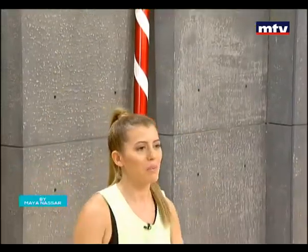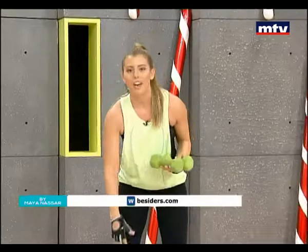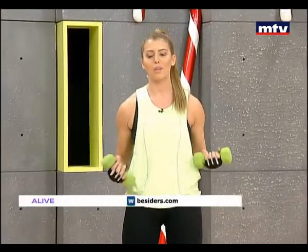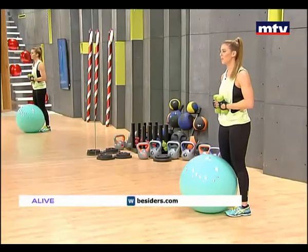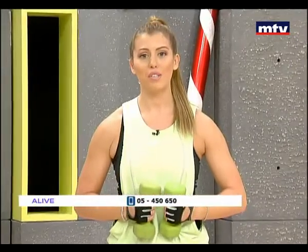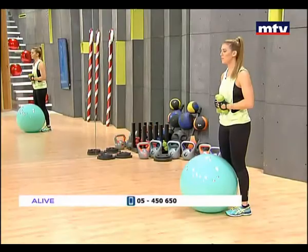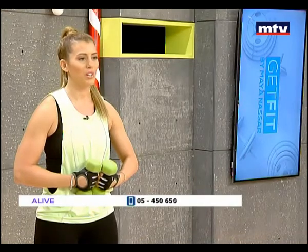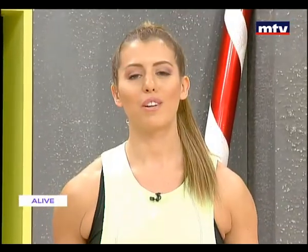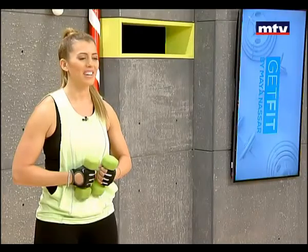Great job everybody, well done! This was a full body workout using nothing but a Swiss ball and a pair of dumbbells. I hope you're all having a great Christmas. Don't forget to watch me live on MTV every Tuesday and Thursday at 10am. Send me all your questions by logging on to my website, startlivingright.com, and download my free mobile application by searching for 'Start Living Right' as one word in your smartphone store. Thank you for watching. Have a great day.